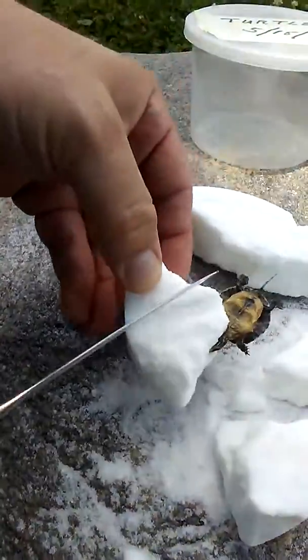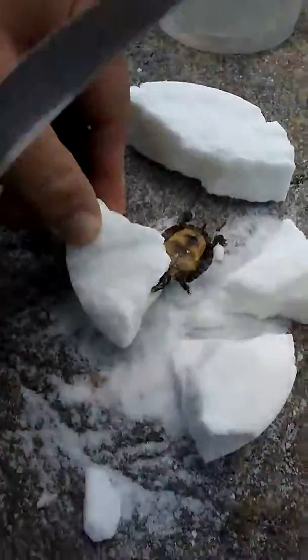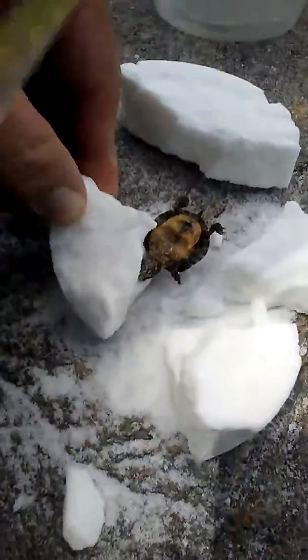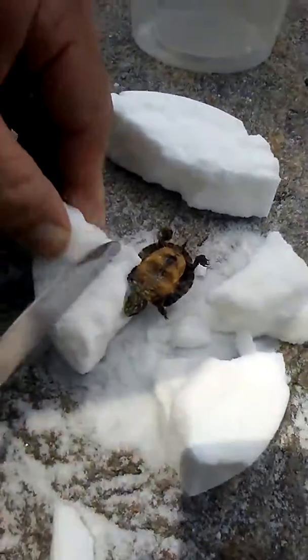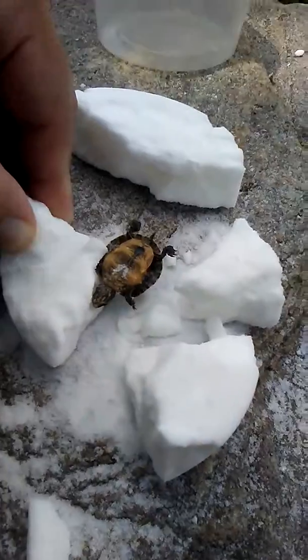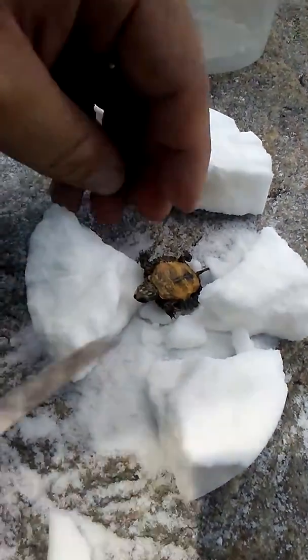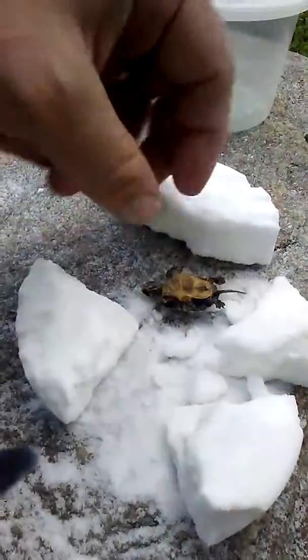That's a snapper, is that right? Be real careful. Get this other leg out — baby snapping turtle. He's a little fragrant, at least the salt took it. It smells like butt, but this is an ancient technique obviously. Look at that, how well preserved that is — preserved really well.